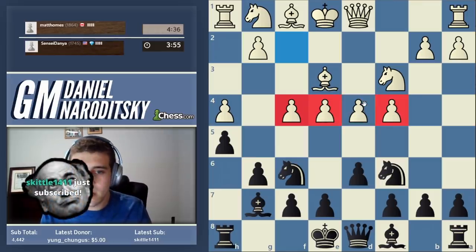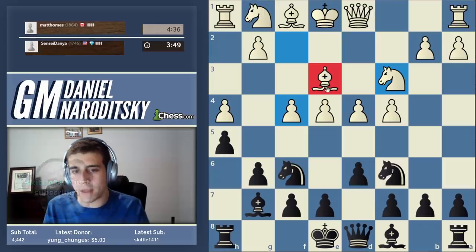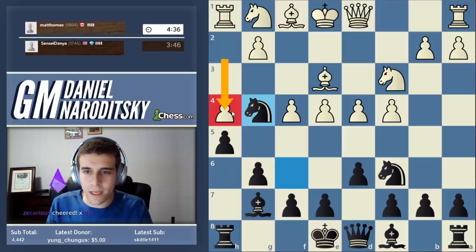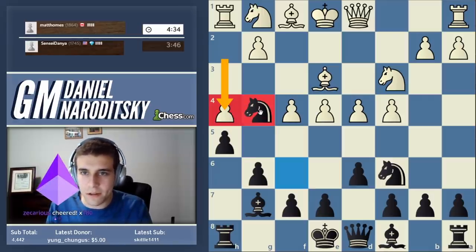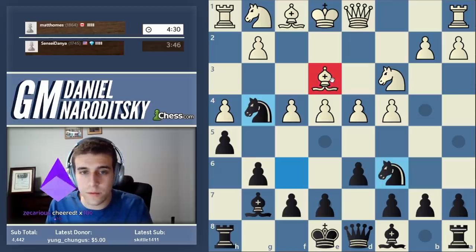We turn to the second method of attacking the pawn on d4 by removing the defender. Look at this bishop on e3 - can we try to remove it? We absolutely can. That's why he shouldn't have played h4, because now this is a weak square - we put our knight there. He's in huge trouble already. He's got to move his bishop or defend it.